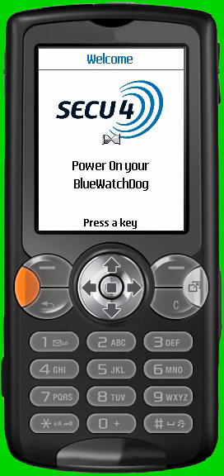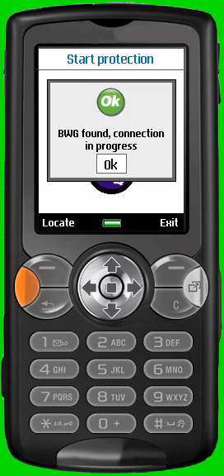During the first use, or if you use the BlueWatchDoc with a new phone, the application automatically performs a pairing between your phone and the BlueWatchDoc. This pairing can last a few minutes — wait until the hourglass disappears. During this process, check that no other BlueWatchDoc switched on is near you, and avoid pairing the system in a crowded Bluetooth field, as the pairing might be disturbed.